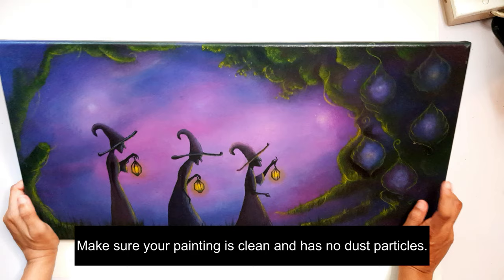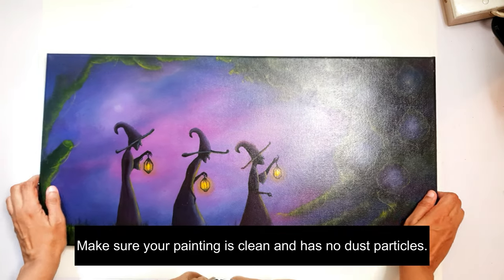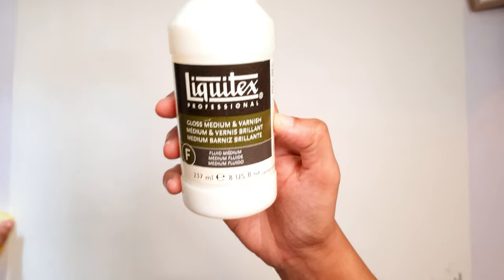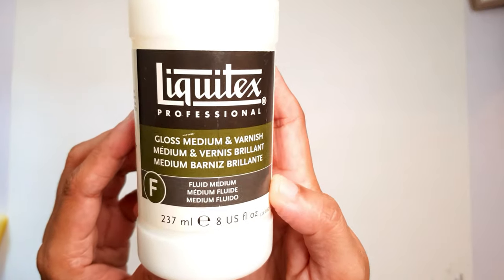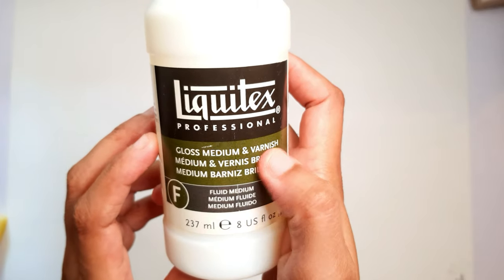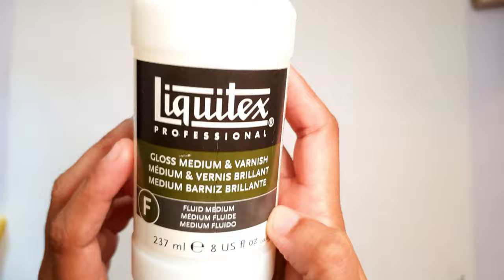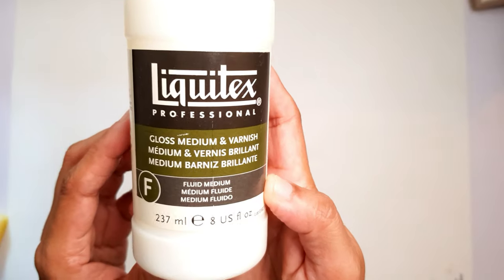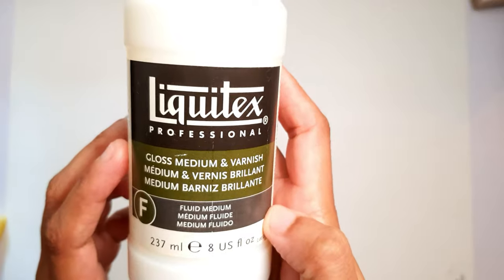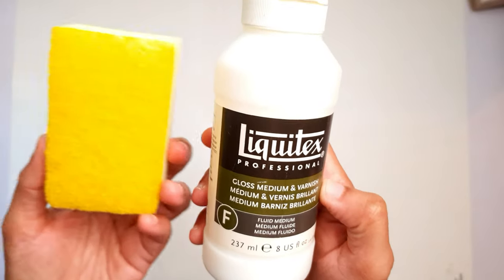The varnish that I'm using is the Liquitex Gloss Medium. There's a matte version of this as well, but the gloss version is so much better. It's a fluid medium and this product is water soluble, which means that you can even wash away the varnish layer later and reapply.